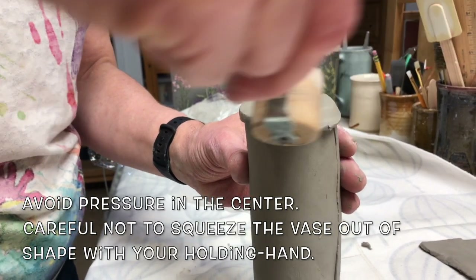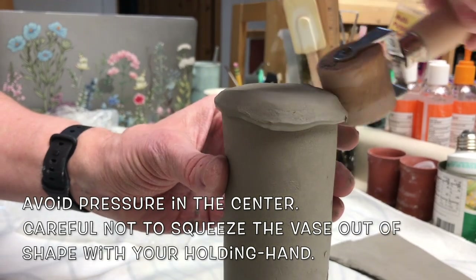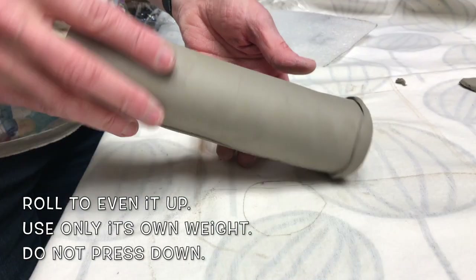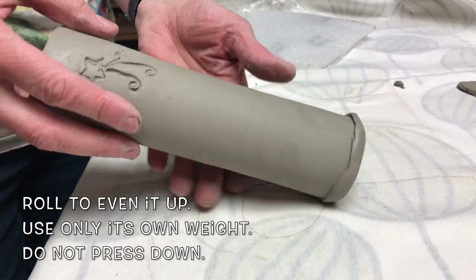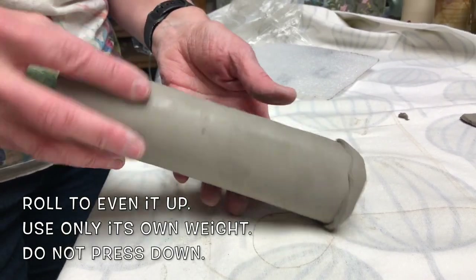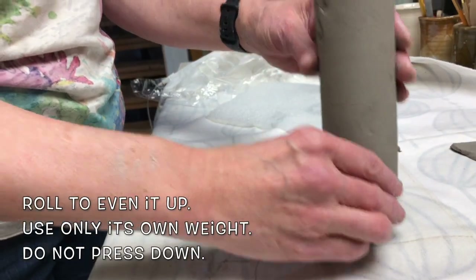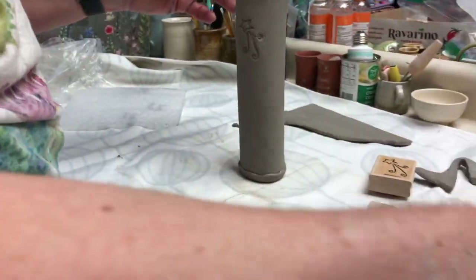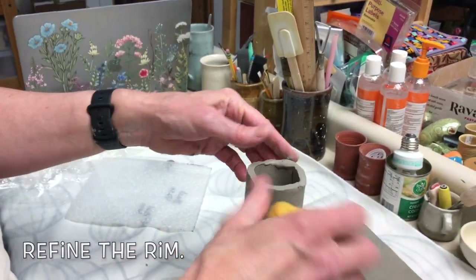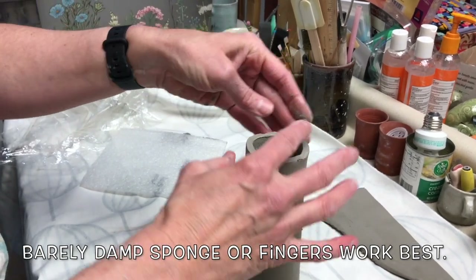Avoid pressure in the center. Careful not to squeeze the vase out of shape with your holding hand. Roll to even up using only its own weight — do not press down. Refine the rim with a barely damp sponge or fingers, which work best.